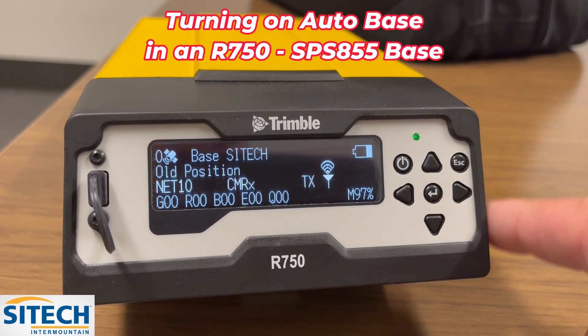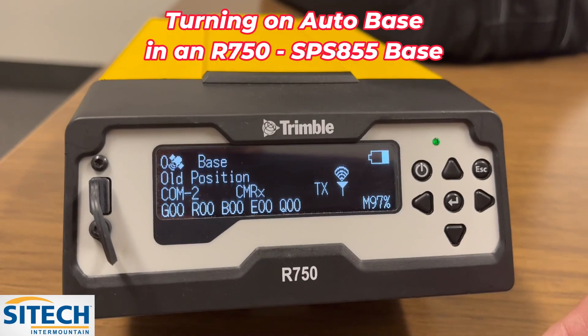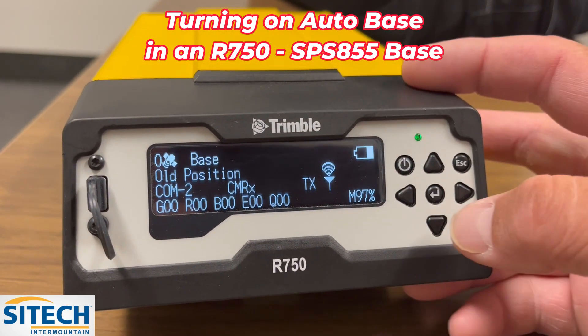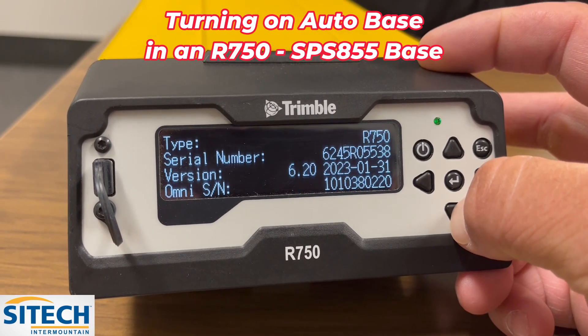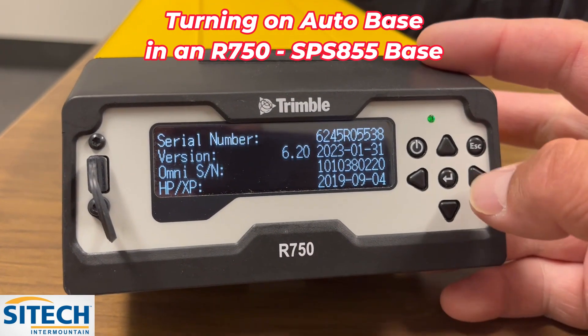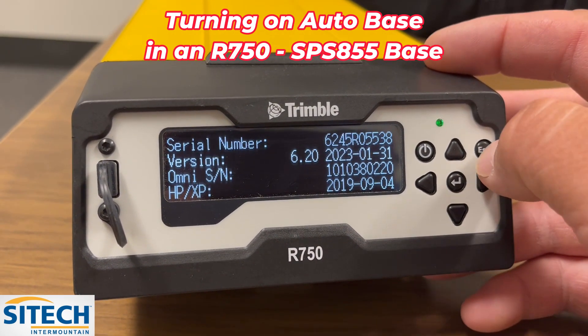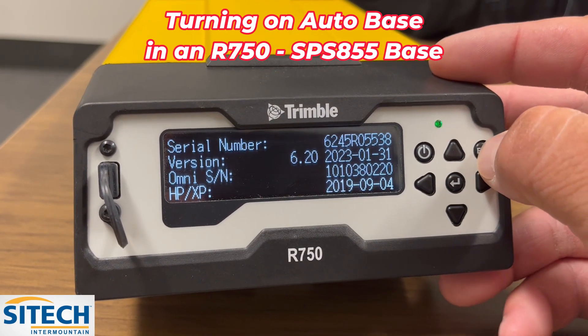With the newer R750s you have to be on the newer firmware versions in order for Autobase to work. To check what version it's on, hit the down arrow and it'll go into the system menu right here where you can see the version — this one's on 620. Version 619 or 620 gives you the ability to turn Autobase on from the faceplate without having to go into it.